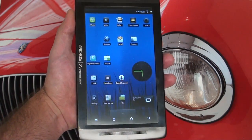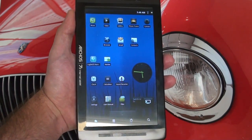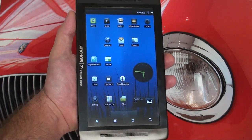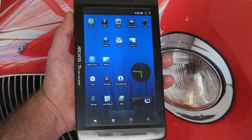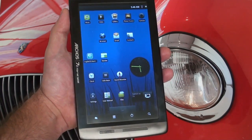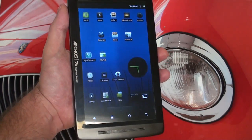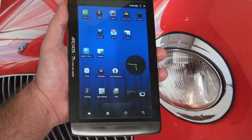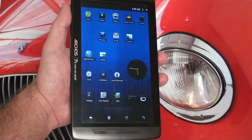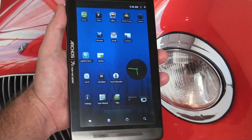Hey everybody, Ed here with the Digital Digest. Today I wanted to give you guys a follow-up on the ARCO70 and the Logitech Revue Google TV set-top box. These are two really different products, but both are running the Android operating system and as a result they work in conjunction quite well through Logitech's Harmony application. If you haven't watched either of my reviews of the ARCO70 or the Logitech Revue, jump back and take a look at those so you get an idea of what we're doing here.